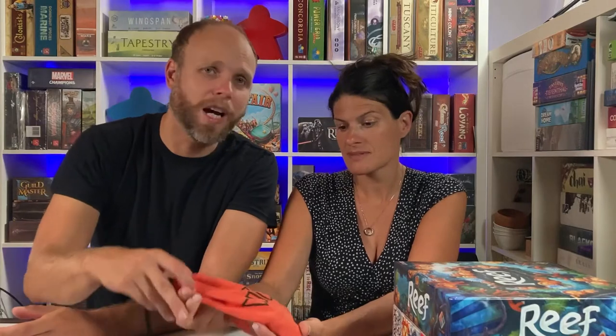Throw it in a bag, and if you get it wet, not a big deal. This is the Hive pocket version. There are a couple of different versions of Hive — there's more of a big box one where the components are a little bit bigger, and there's a black and white version that just looks slick.